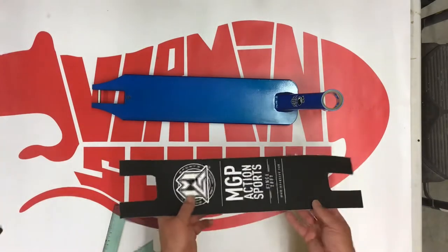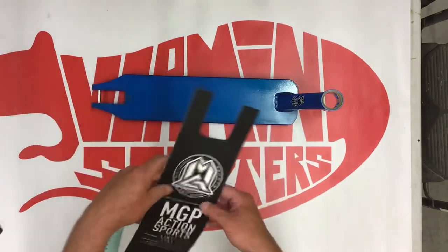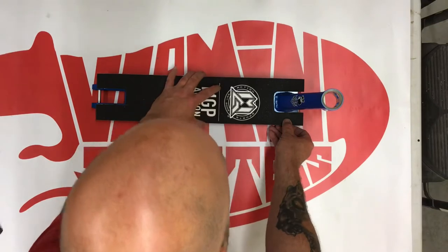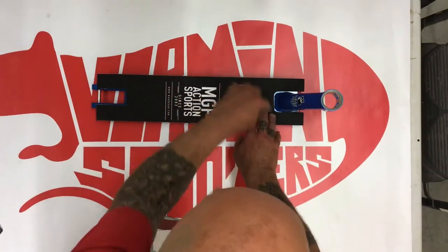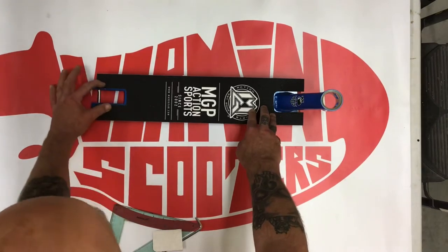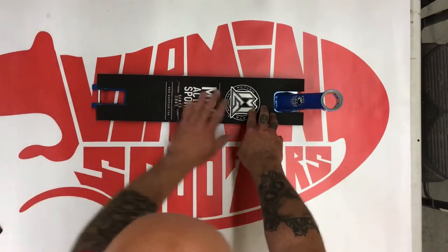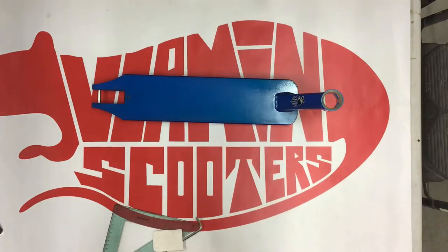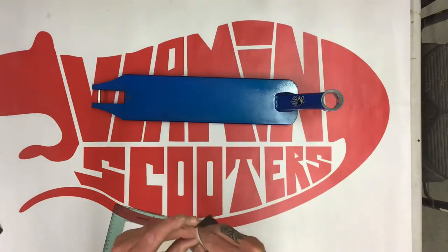There we have it — it's that simple. Always do a test fit before peeling it. You can see I've left a little bit around there. I don't really like it going up on the welds, but that's just a personal preference. Back looks good, front looks good.